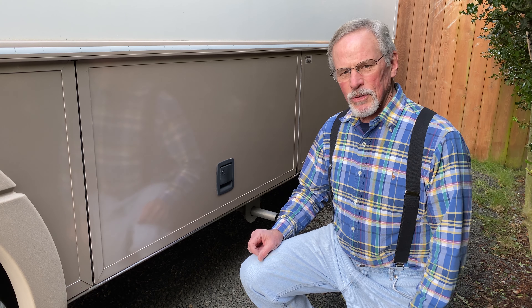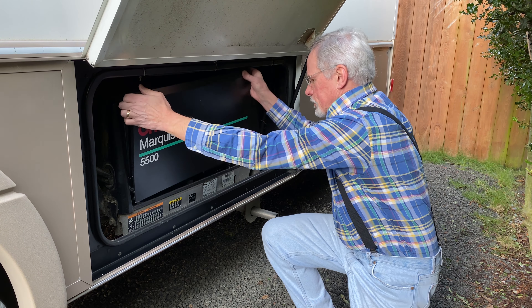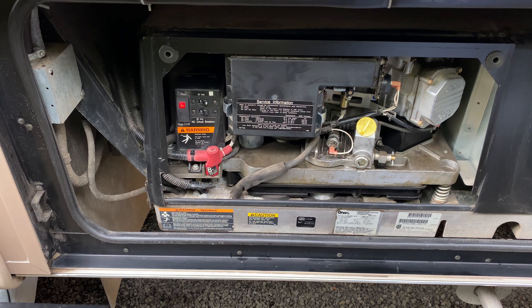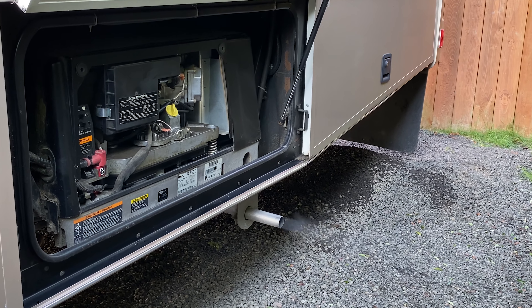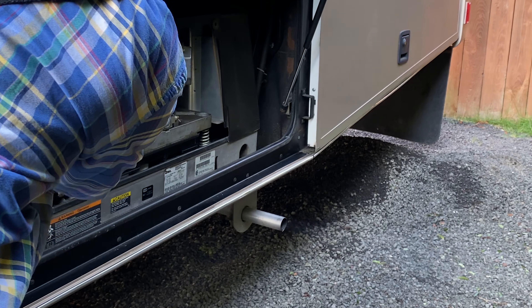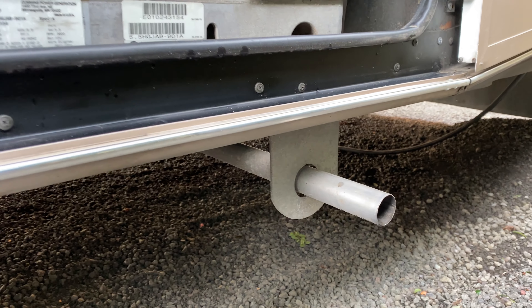What's happening is it only runs for about 30 seconds and then it sputters and outright quits. Let's see if we can get it started. I'm getting a strong smell of gasoline here and as you saw there was moisture dripping out of the exhaust.